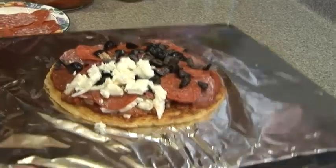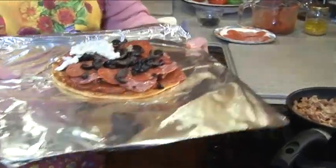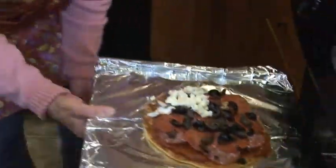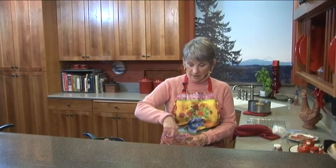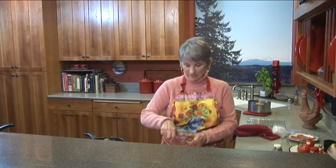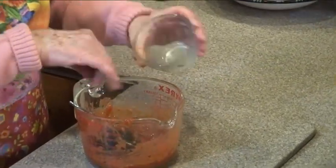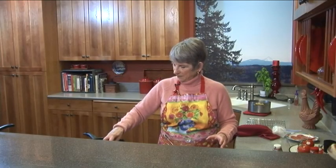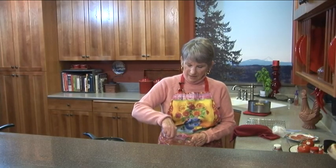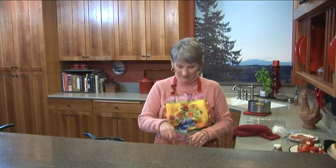This will go in the oven just until everything warms up — about five minutes at 400 degrees. I have leftover Italian spaghetti sauce, leftover olives, and some leftover Italian sausage. I'm going to put them together and refrigerate it. It would be so good over scrambled eggs in the morning — just a nice topping.